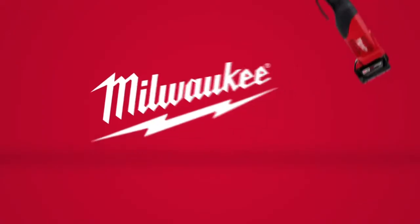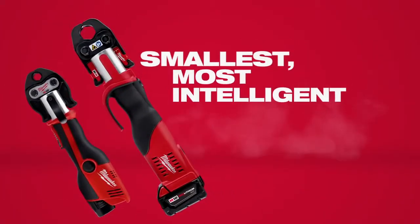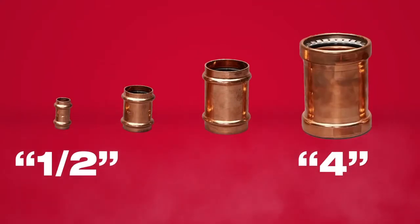From the world leader in cordless innovation, Milwaukee introduces the ForceLogic Press Tool System, the smallest most intelligent press tools on the market. Designed to install half-inch to four-inch copper fittings and compatible with all major fitting manufacturers.